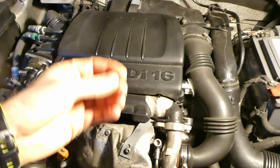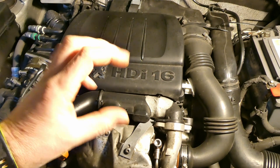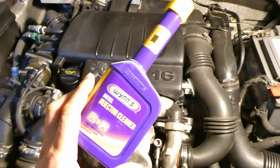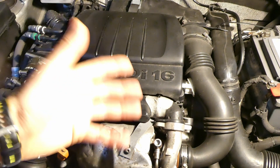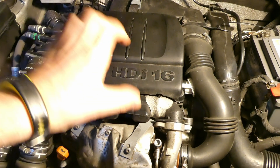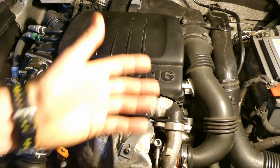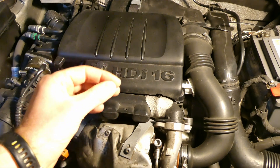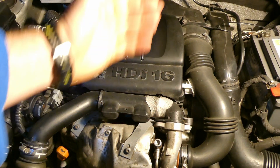The directions say to add one 325ml bottle to a minimum of 20 liters of diesel. How it works: first you drive down your tank to be as low as possible, then pour the Wynns diesel injector cleaner into the nearly empty tank, top up with 20 liters of fuel, then drive your usual business with lots of stops and goes rather than one single motorway journey.